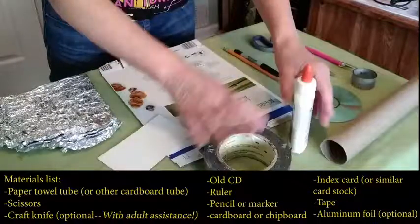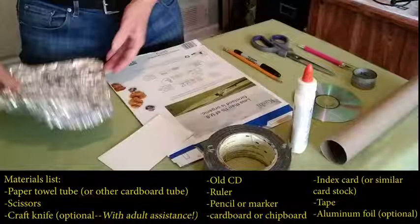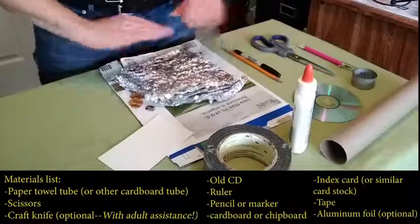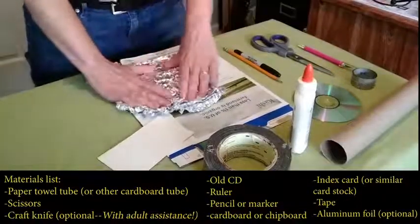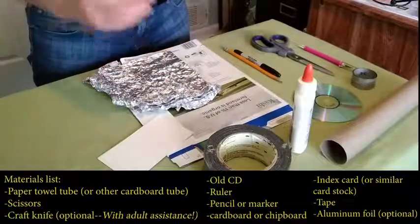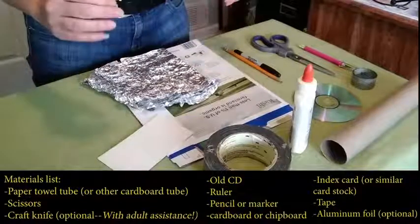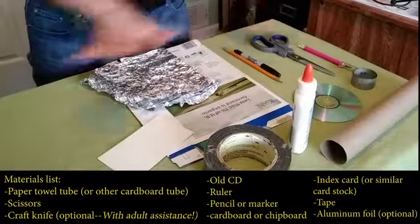We'll also need tape or another adhesive. Optionally, I'm going to use some aluminum foil — I'll use some recycled foil that's clean. The idea is to keep a light-tight spectroscope, so the foil helps keep light from seeping into cracks where we don't want it. So let's clear this away and get started.